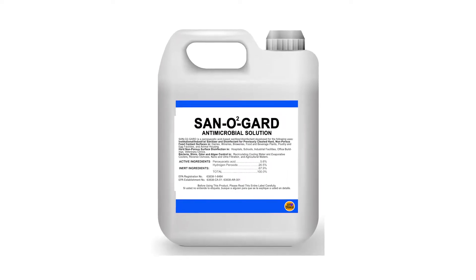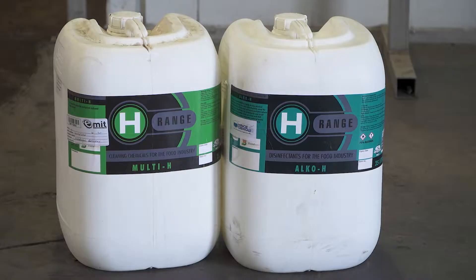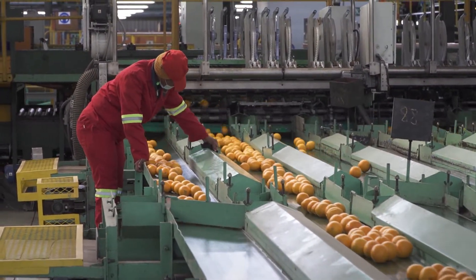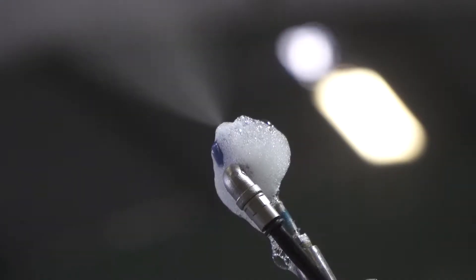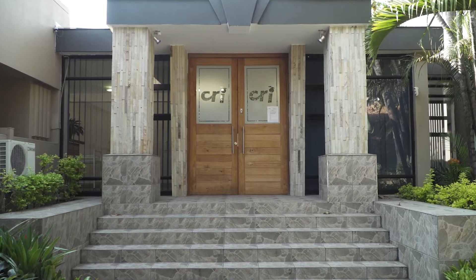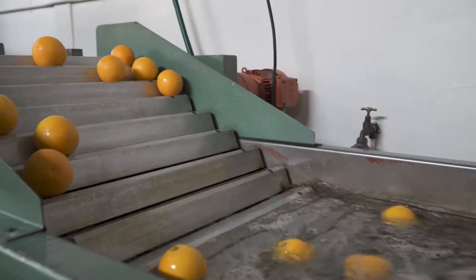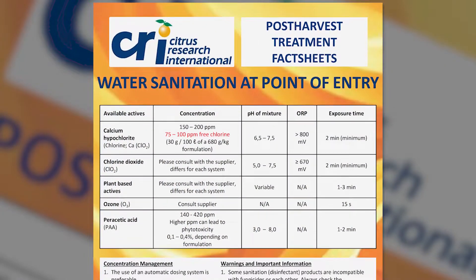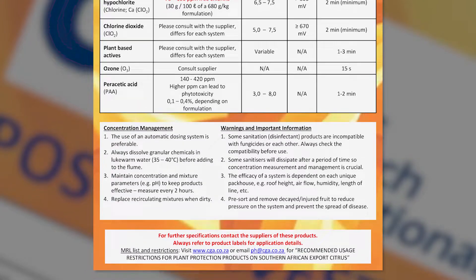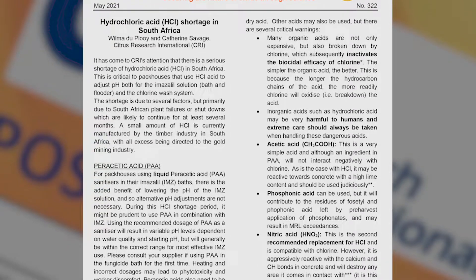New sanitizing products and innovations are often introduced to the market, and many promises are made by manufacturers. It is important to look critically at new products and ask questions about efficacy, long-term impact, and costs. CRI is constantly researching existing and new sanitizing products, looking objectively at short-term viability and long-term effects. They publish and regularly update details of recommended sanitizing agents. CRI is objective in its research and always presents its findings without favoring any commercial entity.